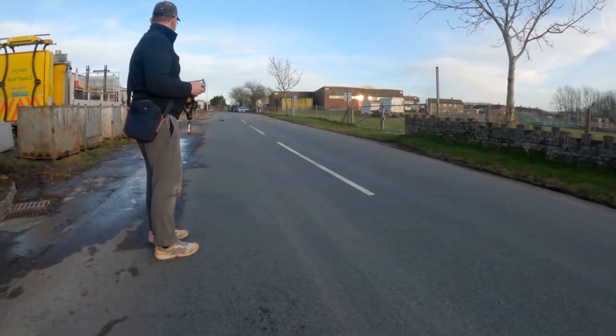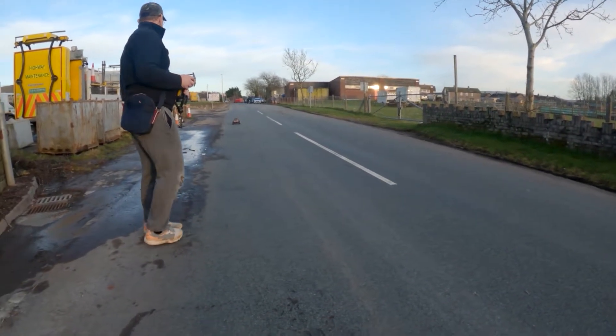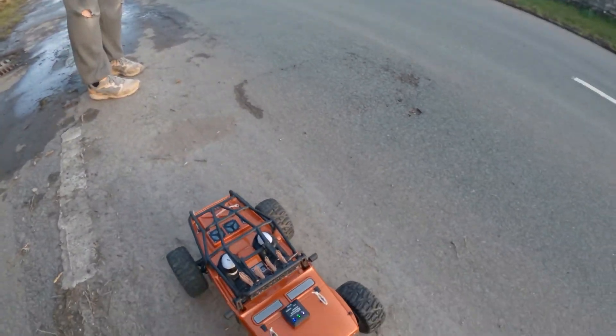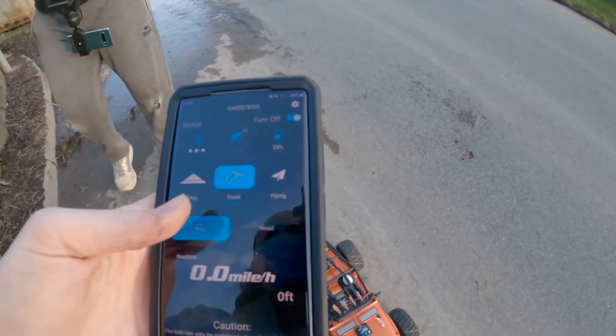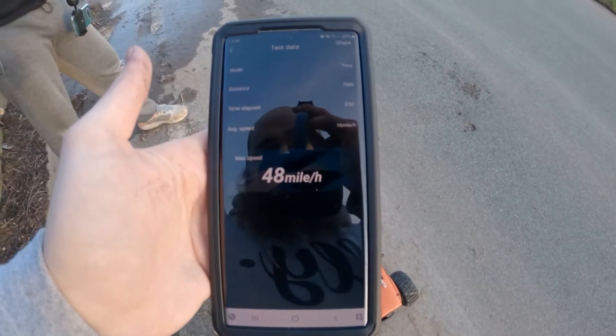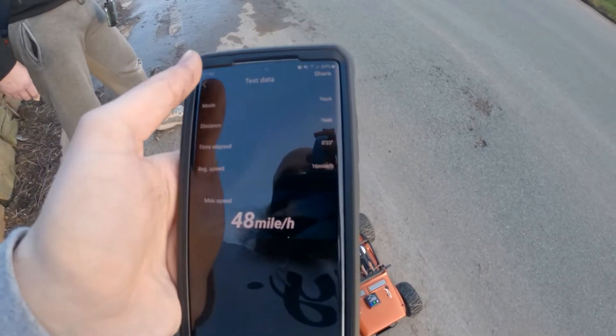Right, we come up here and then come to an actual stop. Right, that's it — actual stop. Down to zero. Stop. Read. 48.